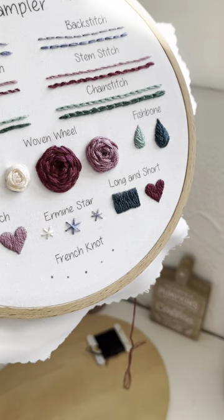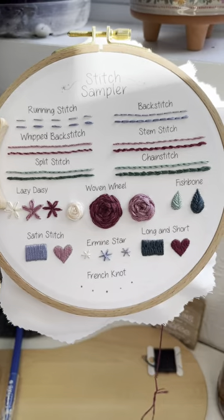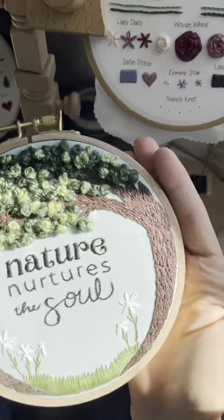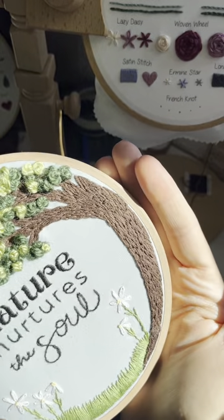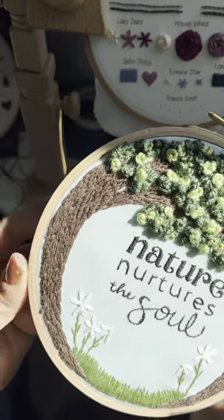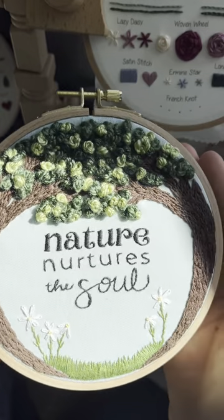And then I'll show you a real life example of how I use this in a pattern. I worked on this nature pattern, and as you can see, the trees turn as they go up. So I did my long and short stitches with six strands here for more texture, and I turned my stitches in as I started to go up the tree to follow the shape.